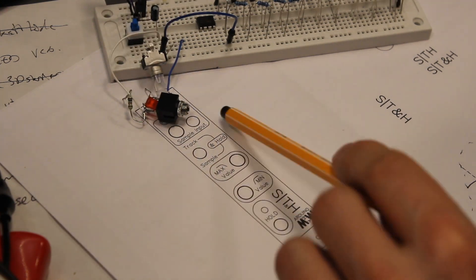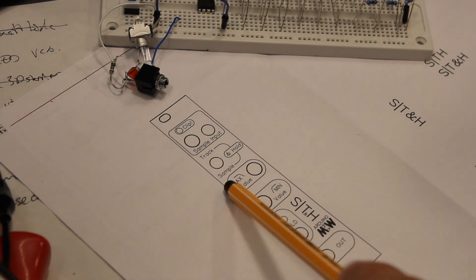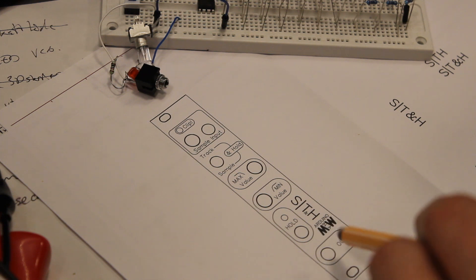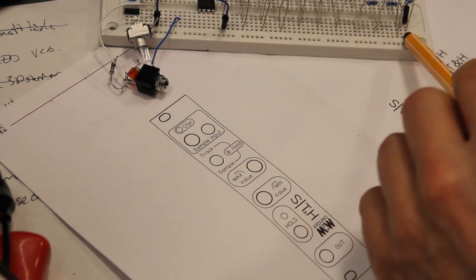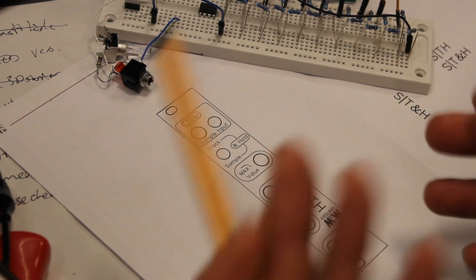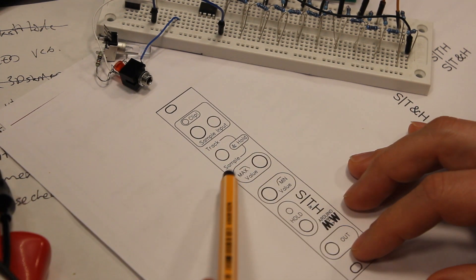I'm going to build an internal noise random generator, so putting it in track and hold will just be a noise output — digital noise, but through the DAC it actually becomes analog. We'll see how that sounds; I think it will be an interesting sound.